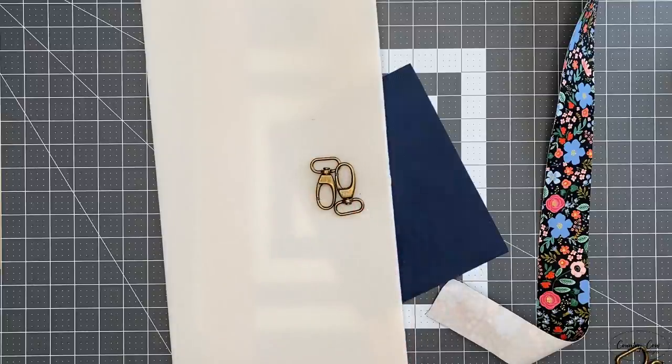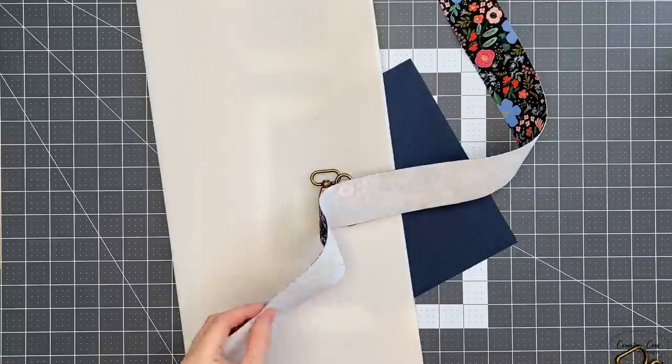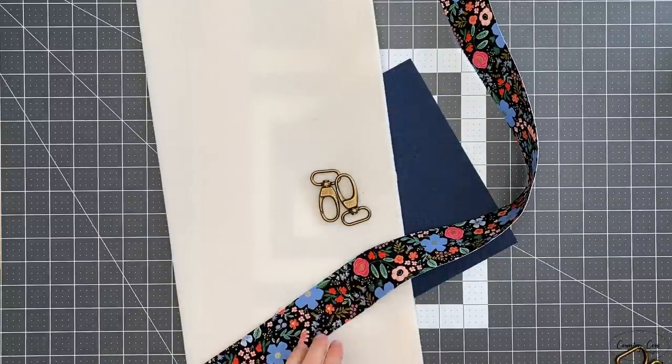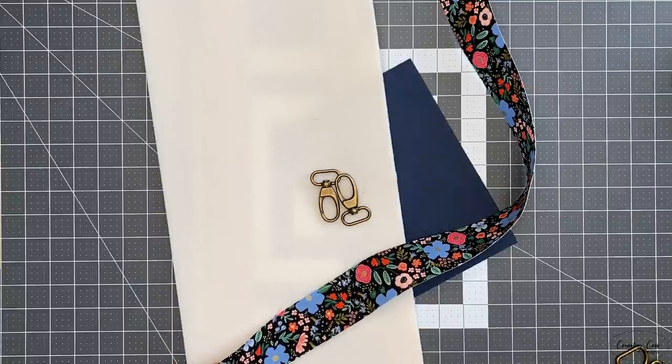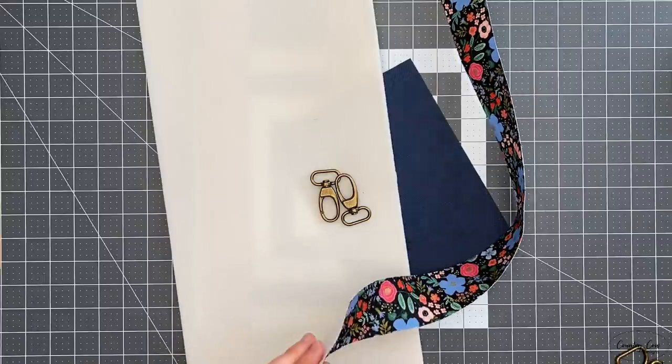I'll make a note in the video description of where I got all my supplies in case anyone's wondering. For my interfacing on my cotton I've been using Vilene G700, which is basically the same as Shapeflex SF101 or anything like that — just a medium weight woven interfacing.